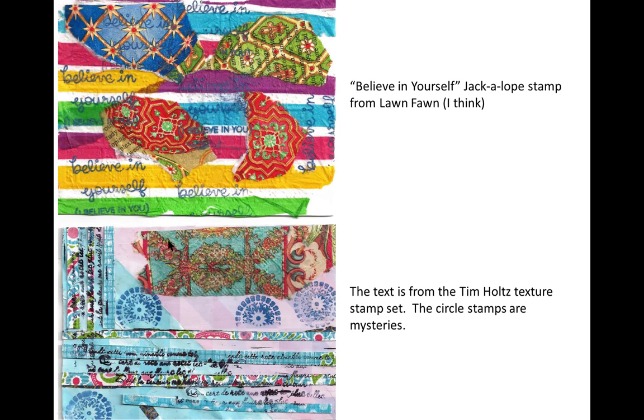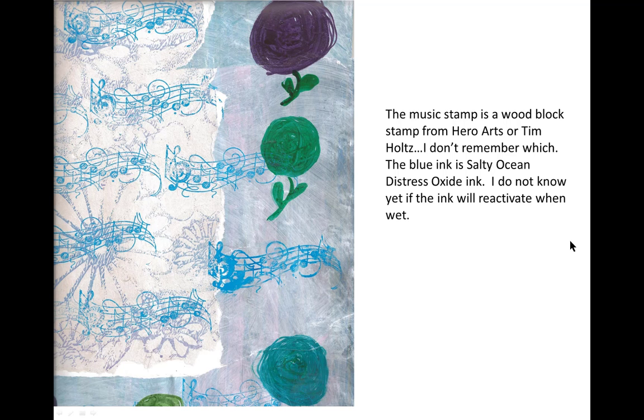Now here I change to distress ink. This particular blue ink is Salty Ocean Distress Oxide ink — not just distress ink, but distress oxide. However, the black ink is Ranger Archival. And this is Salty Ocean Distress Oxide ink.